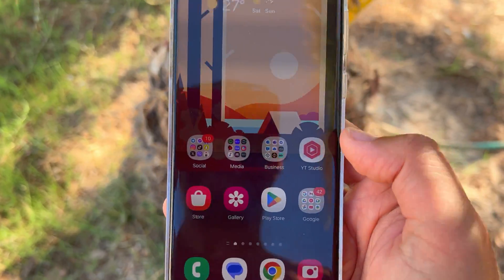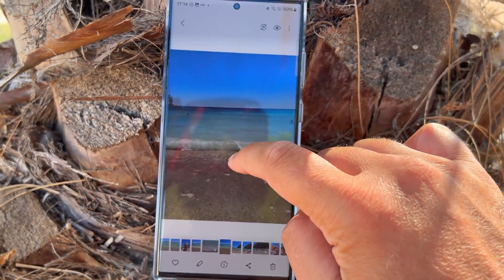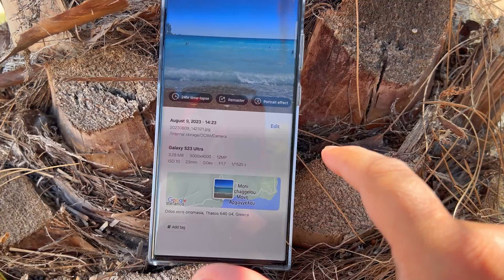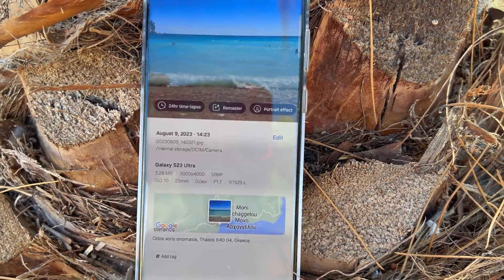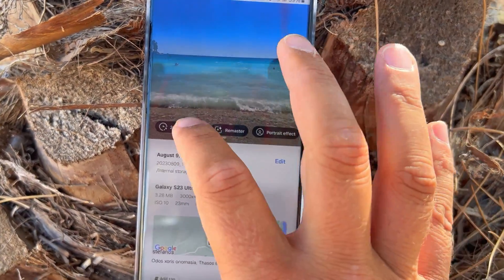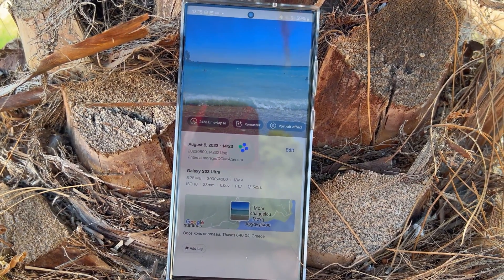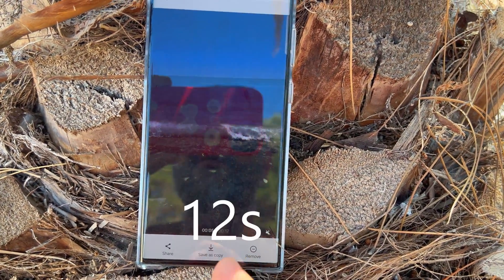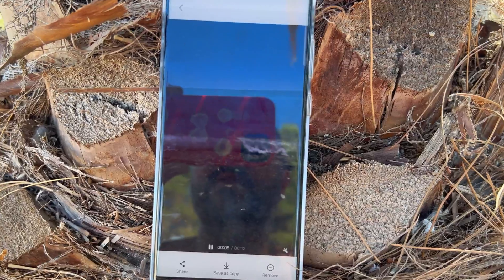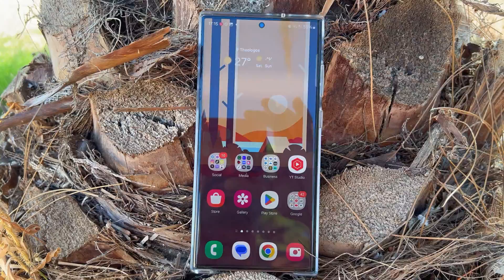Let me show the redesigned gallery with new animations. You get options to remaster, add a portrait effect, and there's also a new 24-hour time lapse feature. I was skeptical at first, but AI has been put to work here — from my picture it created a 12-minute clip that recreates the feeling of a time lapse. It's not perfect, but it's a good attempt.